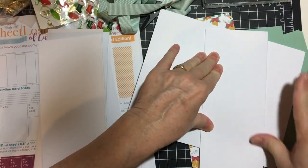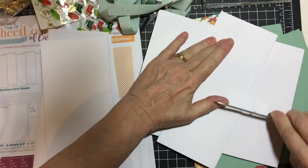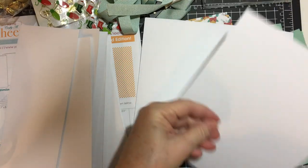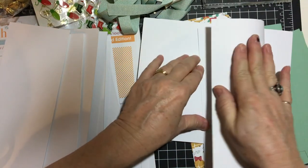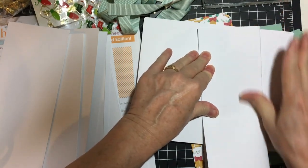You will see that the first piece of pattern paper is cut to exactly fit over the card base, but I'm going to cut it down a little more because I do prefer just a hint of the white card base showing.